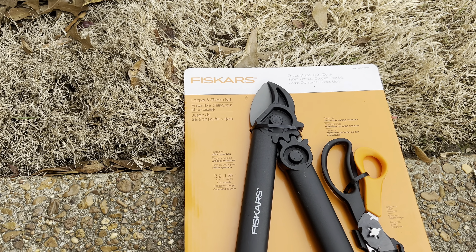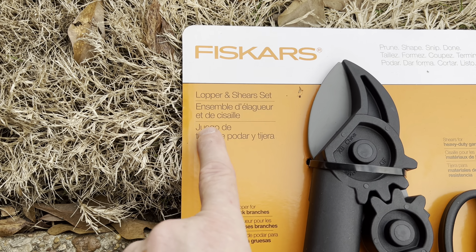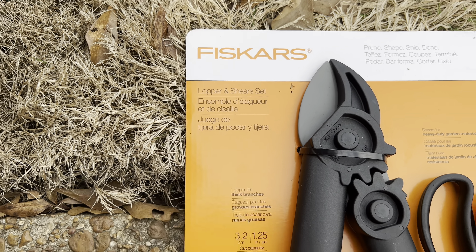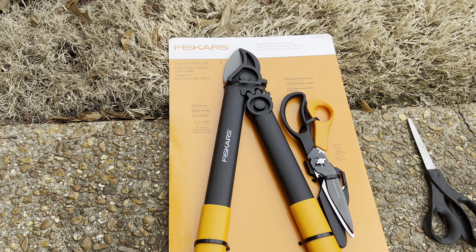They're the Fiskars Lopper and Shear Set. There are some different languages on the packaging — something like 'Ensemble de Elgar et de Cecilia' — close enough, I guess.